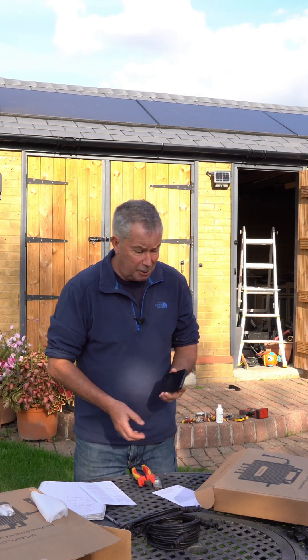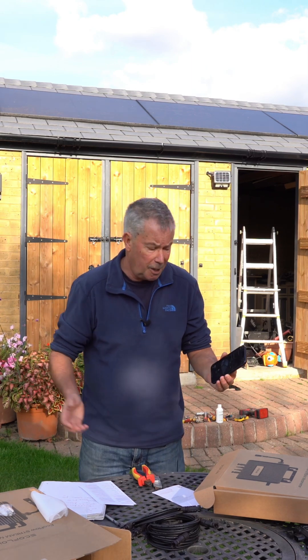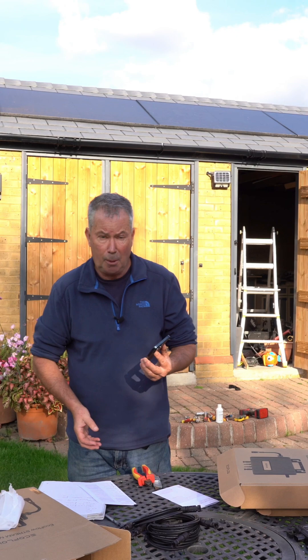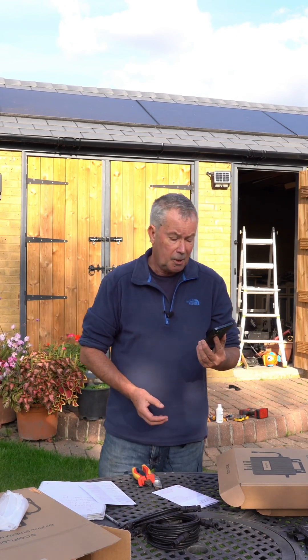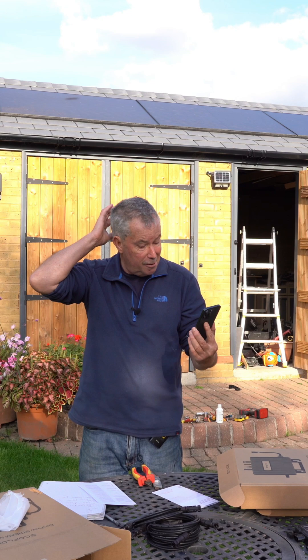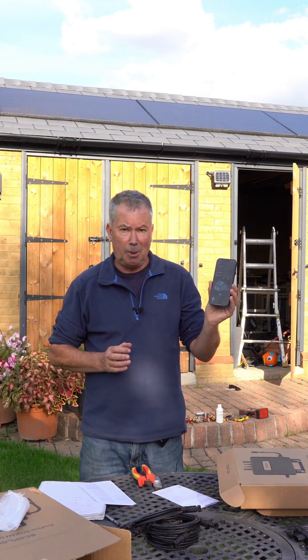I do have to say that I'm very enthusiastic about this product. Don't be fooled into thinking I got them for free or anything like that — I bought this through Amazon and I also bought the solar panels through Amazon with my own money. So I'm not representing anybody; this is a totally fair review. And there we are — 157 watts coming out of the panels at this moment.